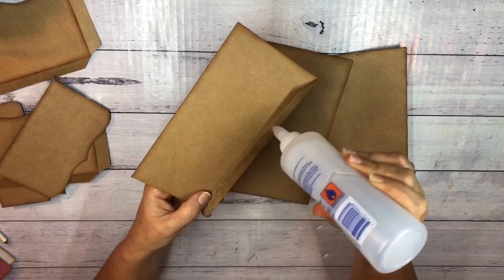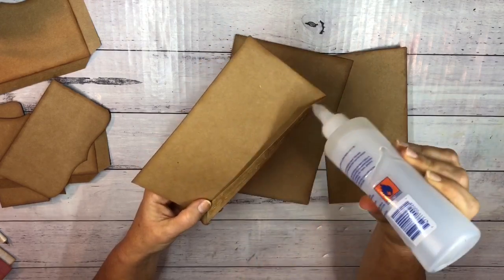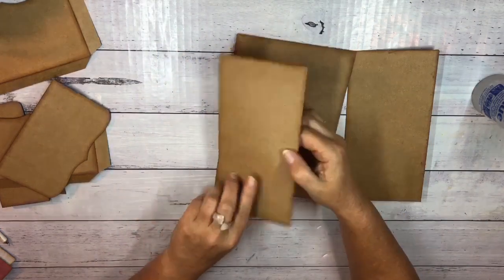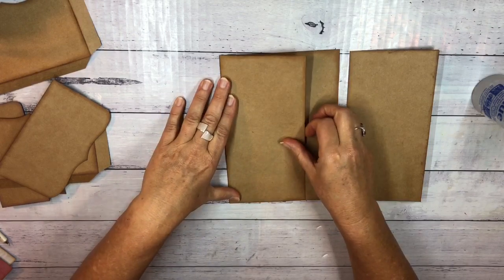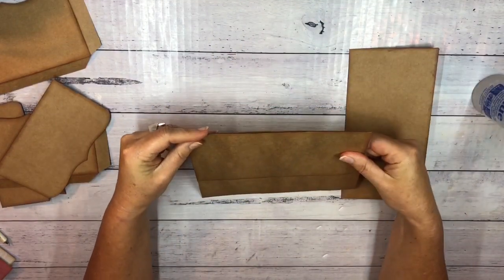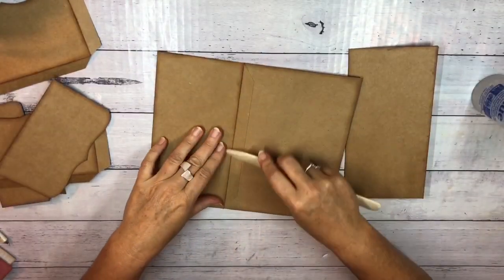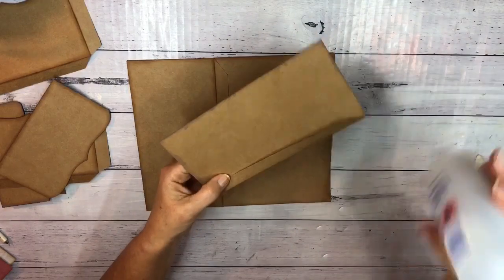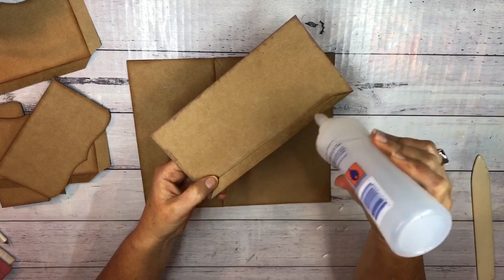Since I'm matting everything, you won't see these little tabs because they'll be hidden under the mat that goes on here. I'm going to stick that straight on here — just line it up, make sure I'm happy with it, then use my bone folder to really make sure the glue is sticking it down. Then I'll do the same with the other one. Just line that up, make sure it's all aligned, squish it down and burnish along there.